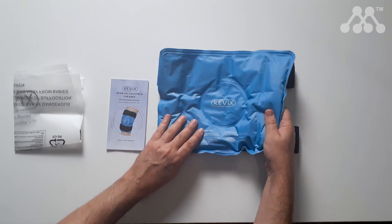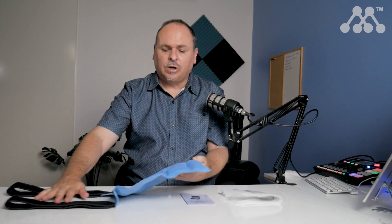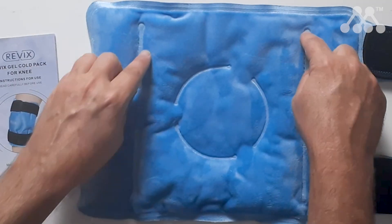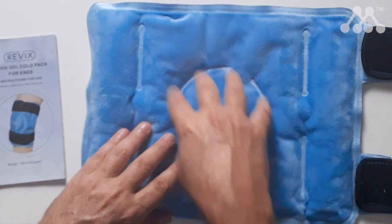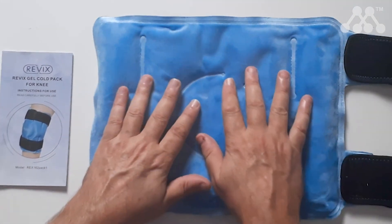It has a nice gel inside, so it's definitely a gel-based cold pack. On the other side, what I really like about it is it has a nice felt feel, which is going to be comfortable on the skin. It also has these embossed areas inside that would conform to the joint that you're trying to secure this to.